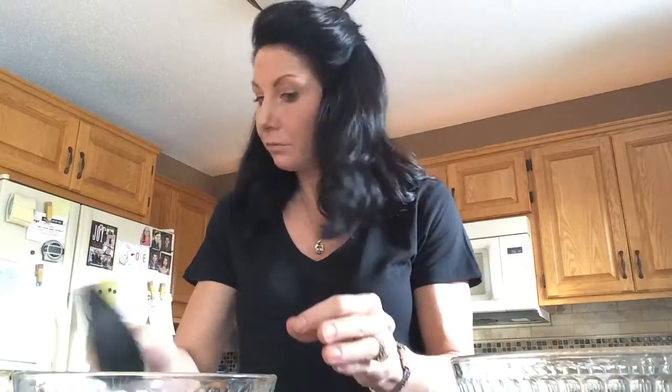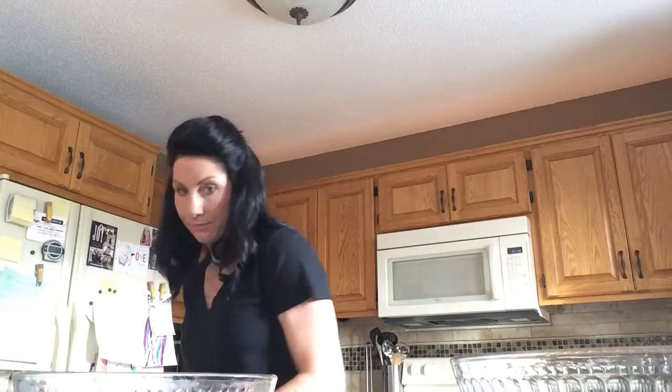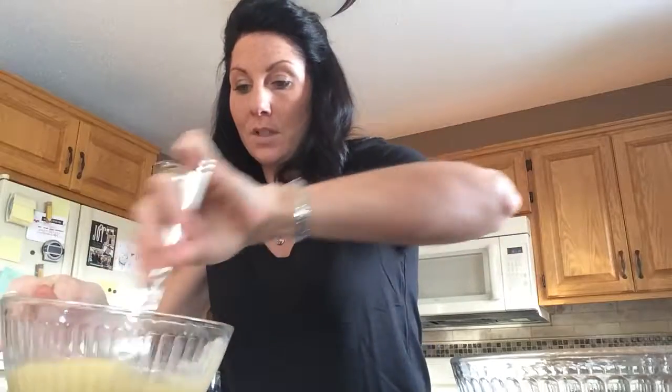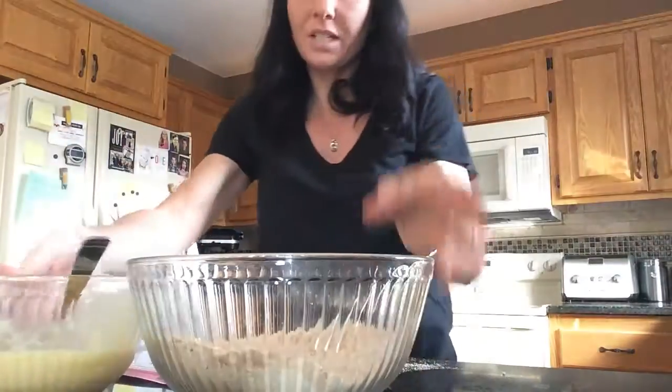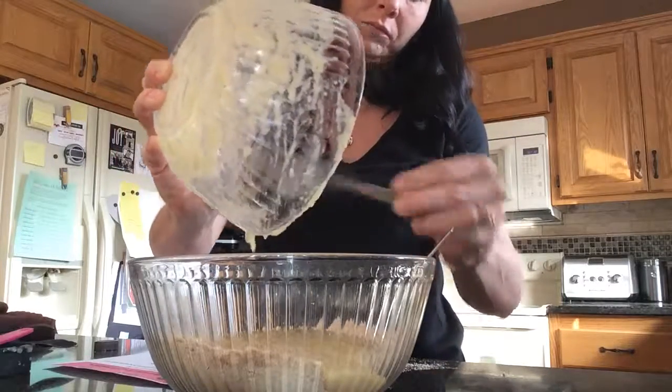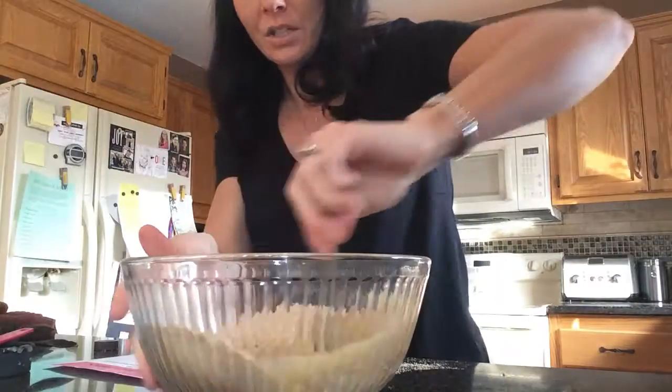And then a half a cup of unsweetened applesauce. One teaspoon of vanilla. And one egg. Okay and we're going to mix together those ingredients, just incorporate these together. And then we're going to add the wet into the dry. So that's all mixed together — just turn this down a little so you can see. We're going to take the wet and pour it into the dry.